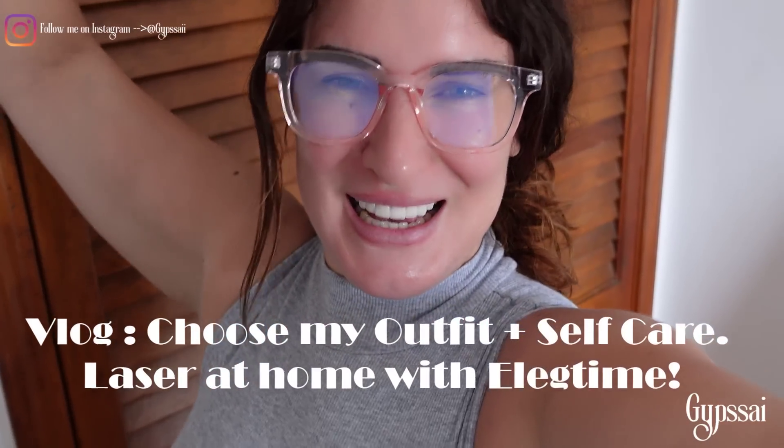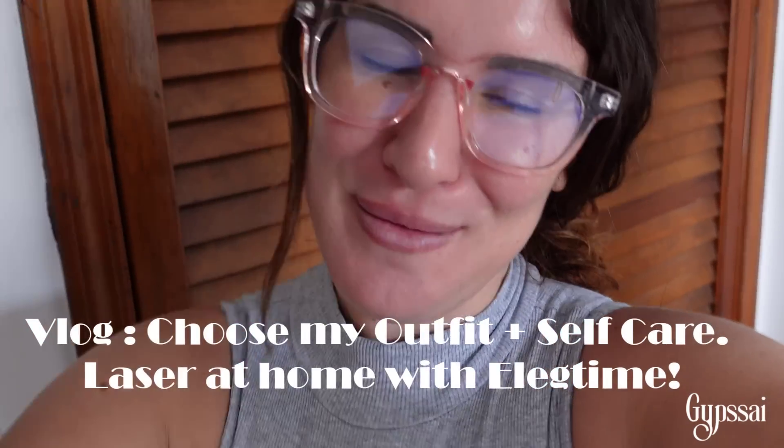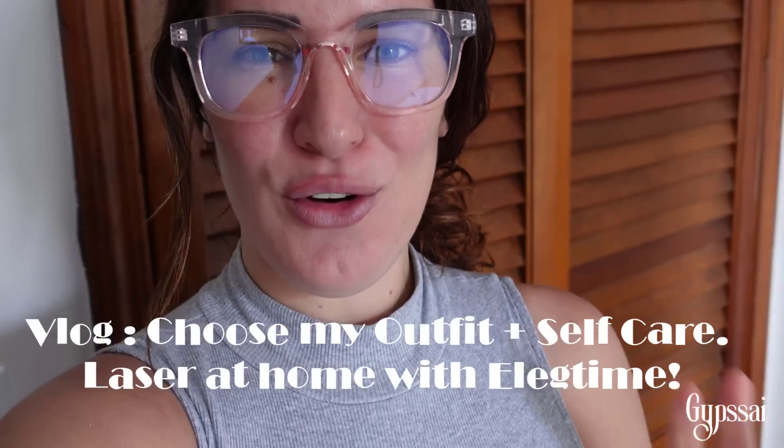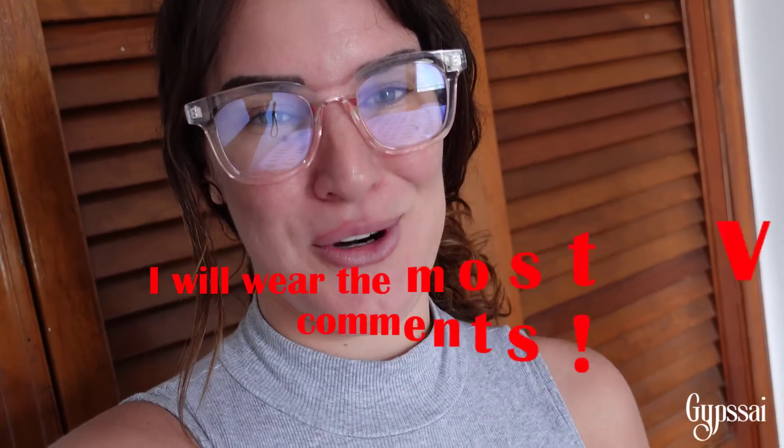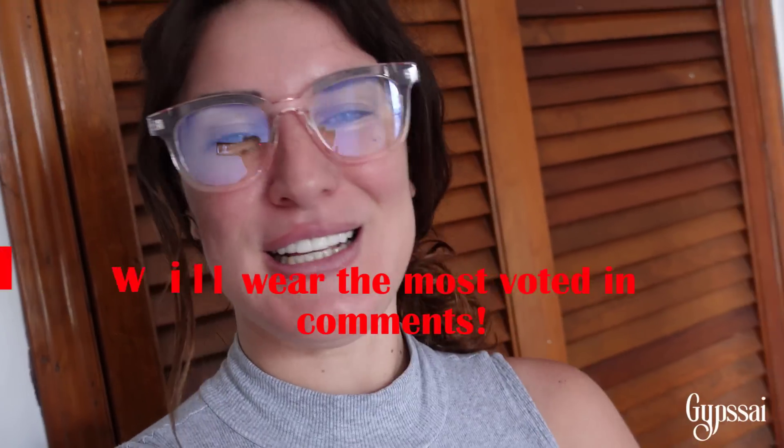Hey guys, this is going to be a video where you're going to help me decide what outfit I'm going to wear in three days to the dinner. You have to comment which outfit I should wear, because the most important thing is the dress I'm going to wear. There are two dresses, and while I'm doing this we're gonna get ready for the day.